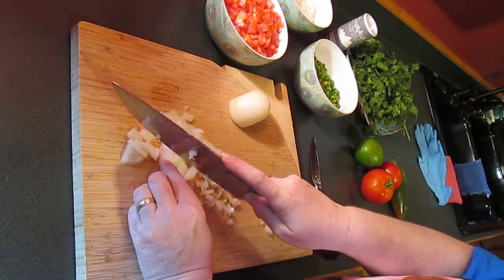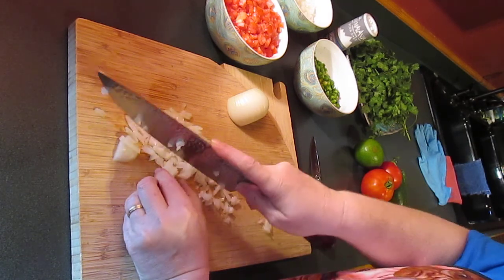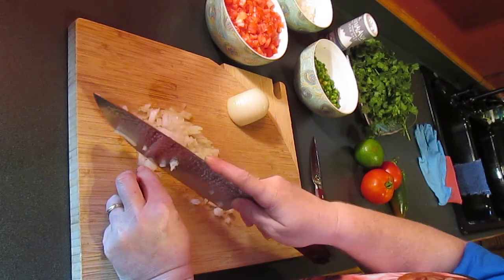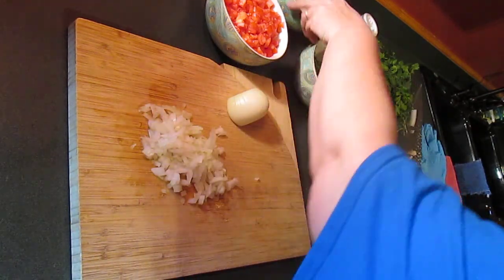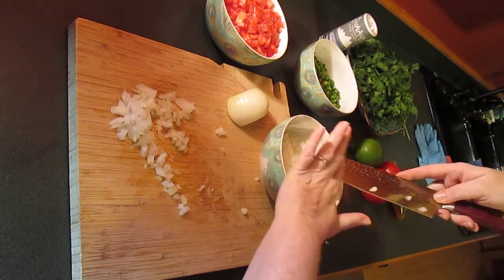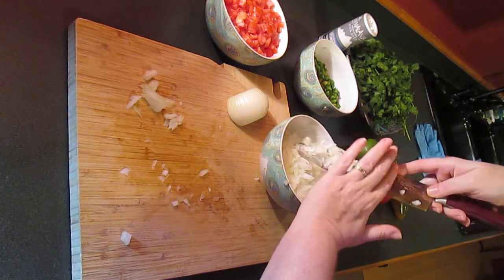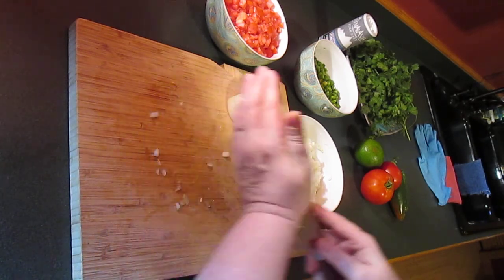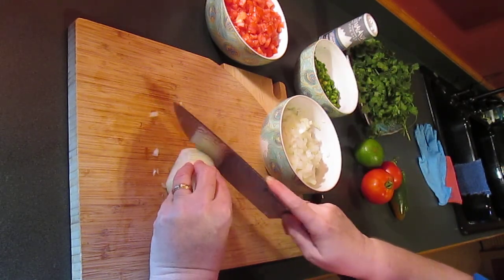You can use it just like salsa with some tortilla chips, but you can use it for all kinds of things. You can put it in soups and stews, in all your Mexican dishes like tacos — not only as a topping but also in your taco meat while it's cooking. Put a couple of tablespoons of pico in there and it's delicious. You can use it in scrambled eggs — just everywhere. Tomatoes, onions, and peppers, you can put it in all kinds of stuff.